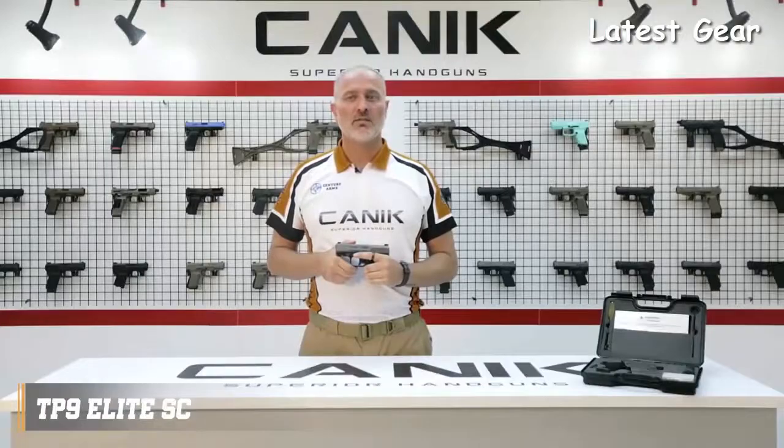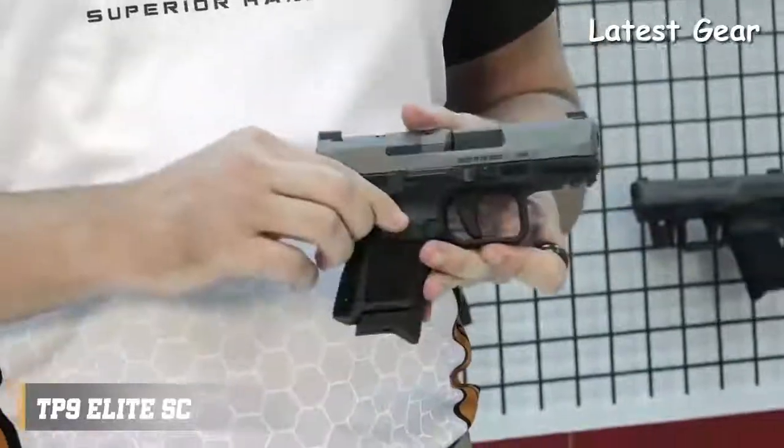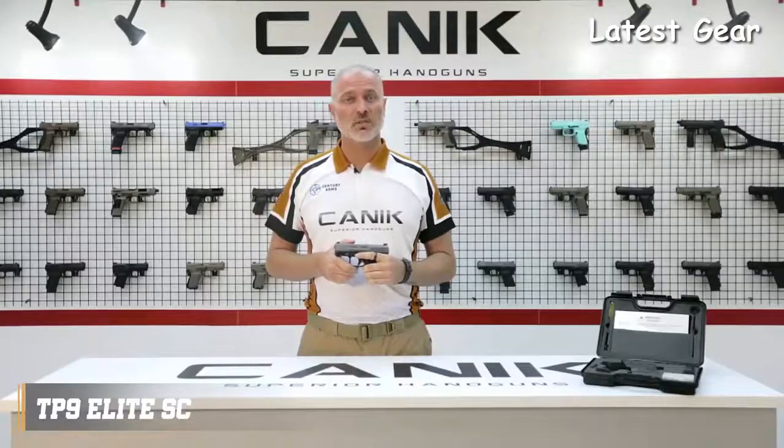There are two safety components to prevent unintended firing: trigger safety and firing pin block. Unless the trigger is pulled, the striker will not release. The magazine release button is side reversible. Like all TP9 family pistols, the TP9 Elite SE is ready to serve with its high performance.